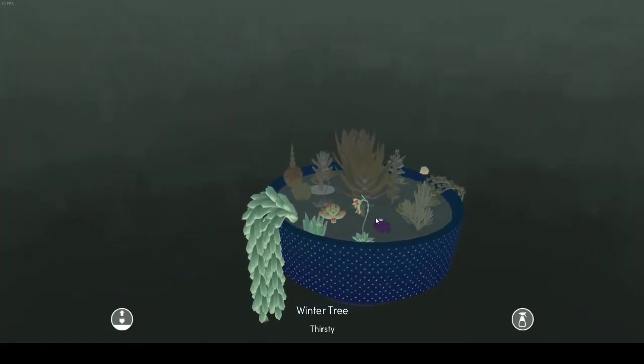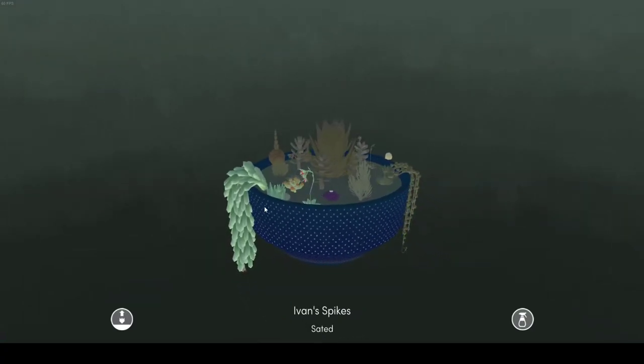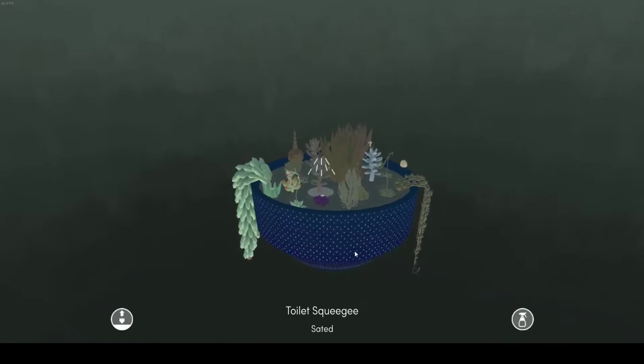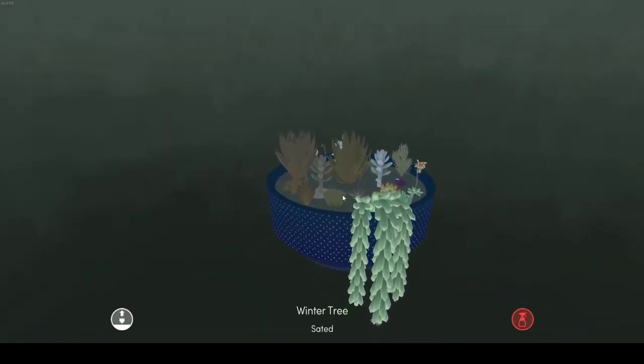Then we have my trifecta of three: I have Sea Anemone, Winter Tree, and Toilet Squeegee — because that's kind of what they look like, and I have three of them. So we're going to water Sea Anemone and water Toilet Squeegee. Looking more squeegee-y already, and Winter Tree — very good.